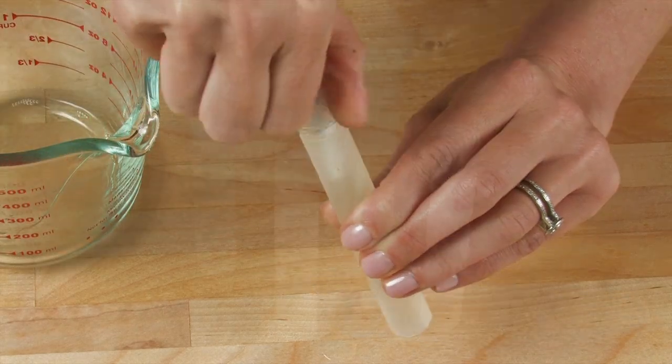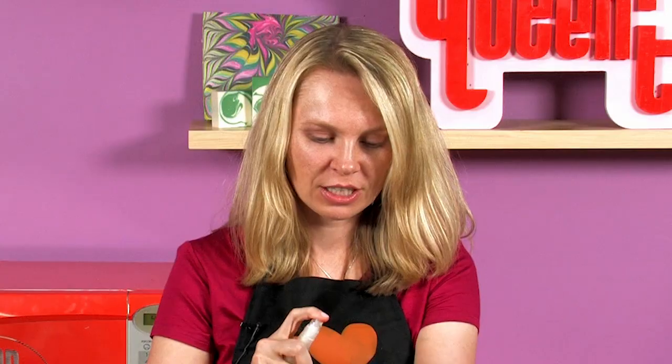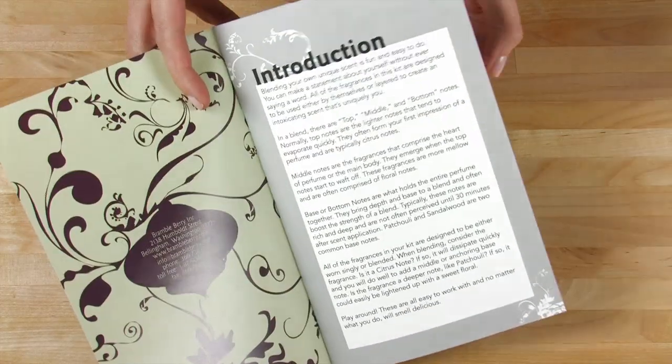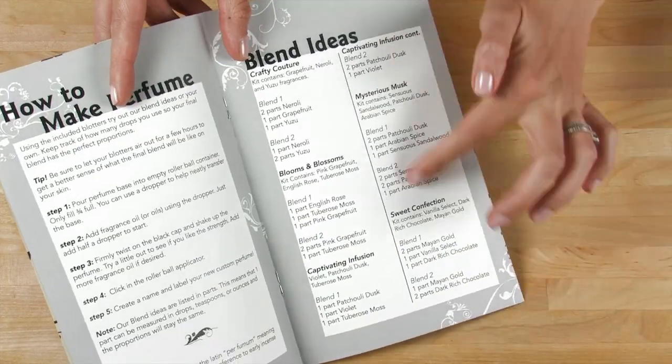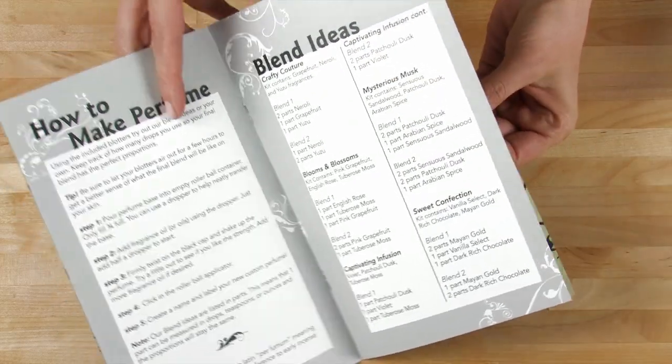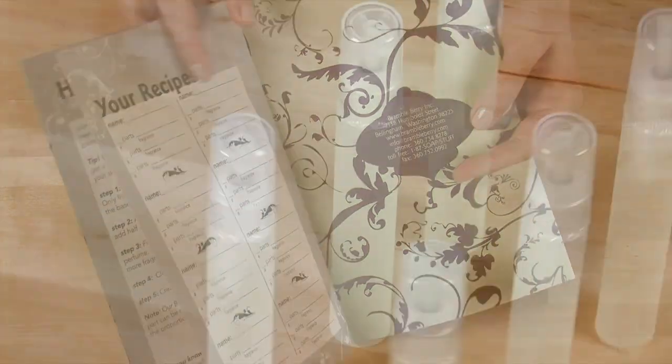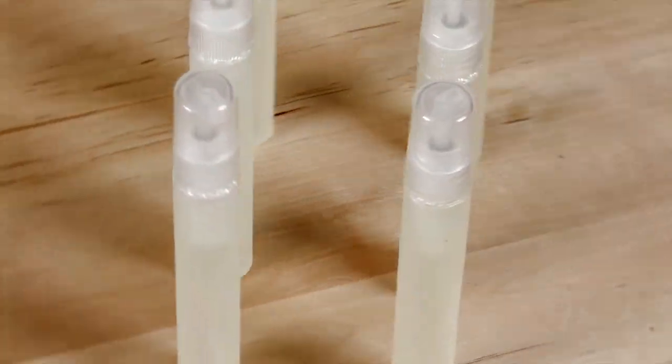Fill up your sprayers and let's try this. Very rosy — my mom is going to love it. If you're unsure about your blending abilities, you can go the easy route and get one of the BrambleBerry Perfume Blending Kits. They come with a little guide that has some suggested blends all ready for you. Thanks so much for joining me on today's episode of Soap Queen TV. Until next time, happy soaping!